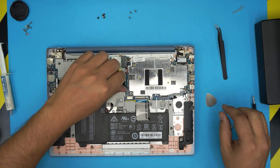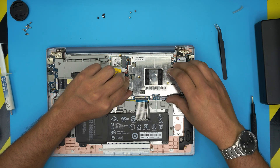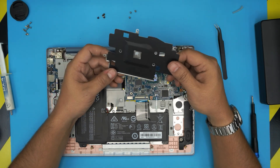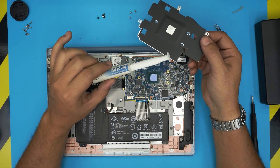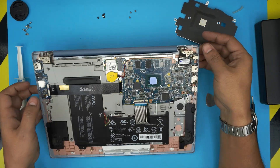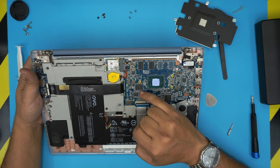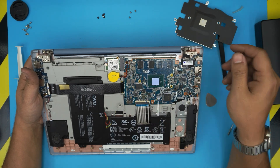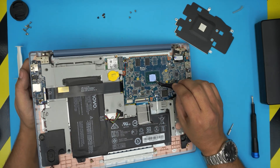Now all you need to do is lift up the heat sink evenly. In here they don't use thermal paste — they use a thermal pad. Some models do use thermal paste, but not this one. The RAM is soldered onto the board, and the storage is an eMMC chip right there. If you want to increase storage, you'd have to desolder and solder in a bigger one.